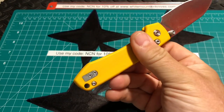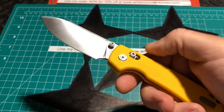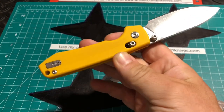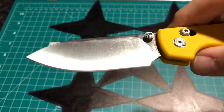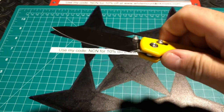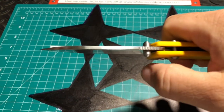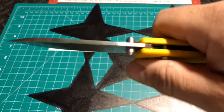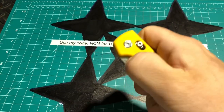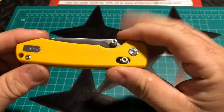This can pretty much handle everyday carry tasks and cutting purposes with no problem. Overall we're looking at 7.60 inches, the blade is 3.25 inches, and look at that satin finish. These knives are razor sharp — the blade is about one inch wide, the thickness is 0.10 of an inch, there's nice jimping, and the dual thumb studs flick right out just fine. The handle is 4.35 inches.